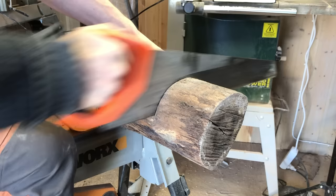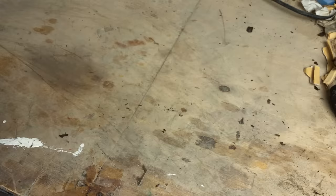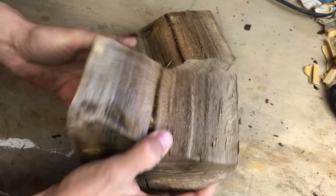The log cut more easily than my previous project, which made me suspect it perhaps had some spalting. This log also had a hole running through the center of it, just like the previous log. That can easily be fixed with a wooden pin and some epoxy mixed with fine sawdust.